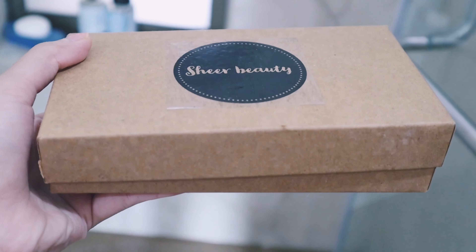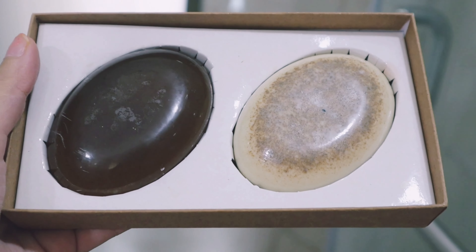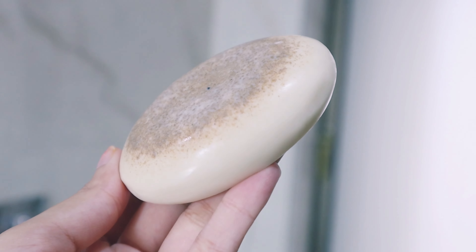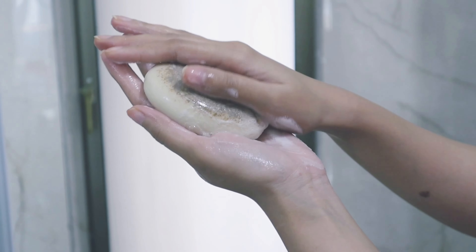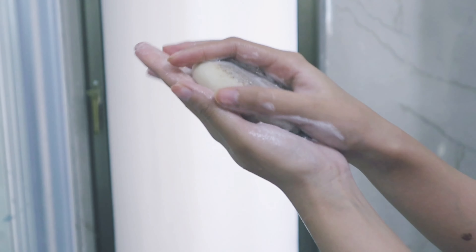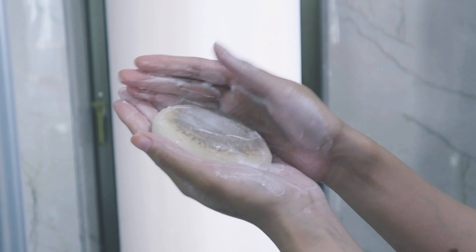Moving ahead, I wanted to use something for my body with a good fragrance, which is why I chose Sheer Beauty soaps. These are really good quality soaps. This one is in the Oud variant and I absolutely love it — it is so creamy and has so much fragrance and hydration.